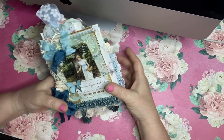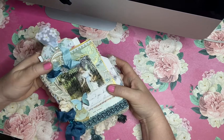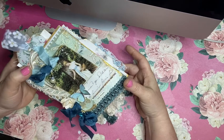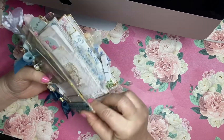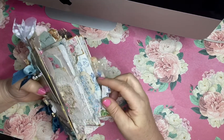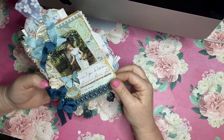Hello everyone, welcome to my YouTube channel. This is Maria from Under the Night Moon and I'm here today to do a flip through of book number two for my Etsy shop. I have three envelope books that I'll be listing and a bunch of other things I went over in the first video.